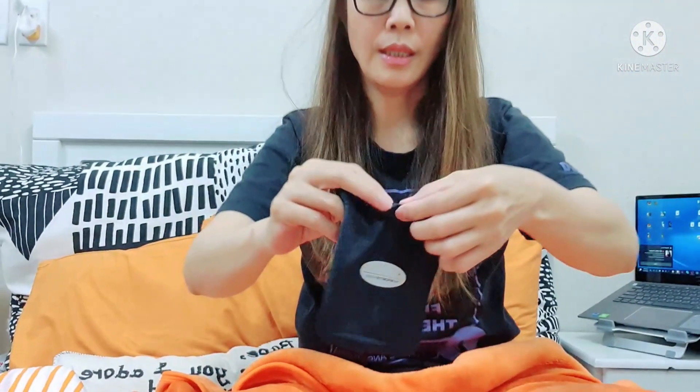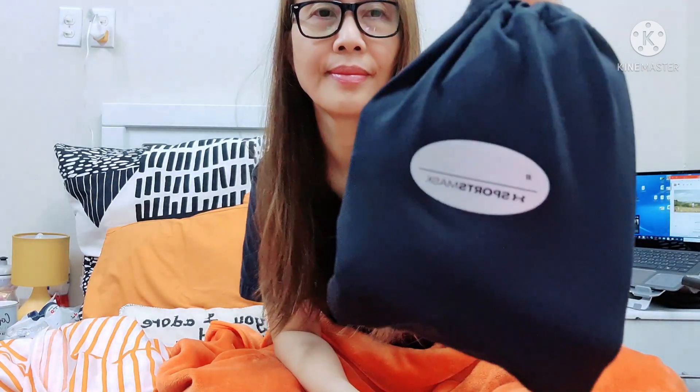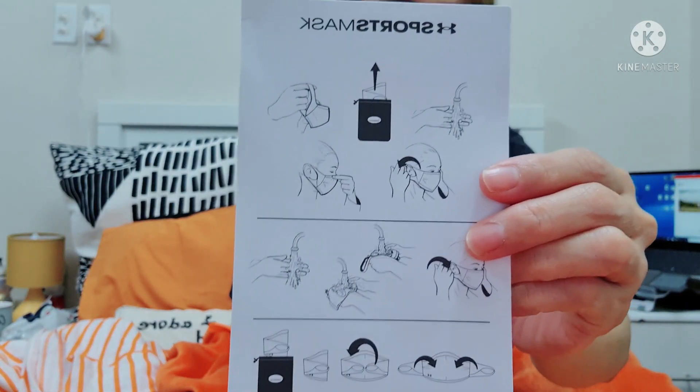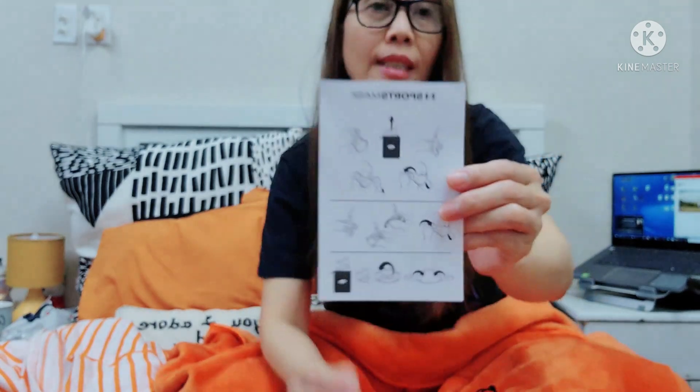Nice. By the way, it also comes with a pouch. If you're not using it, you should put it in the pouch and close it — just like that. And there is also an instruction on how to wash this face mask and how to hold it and store it in the pouch.